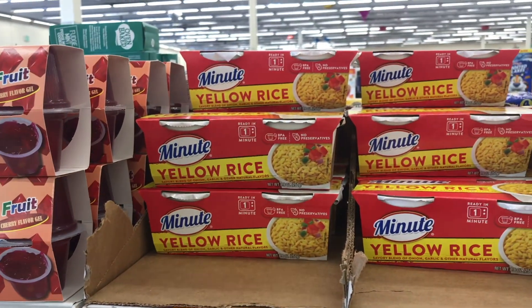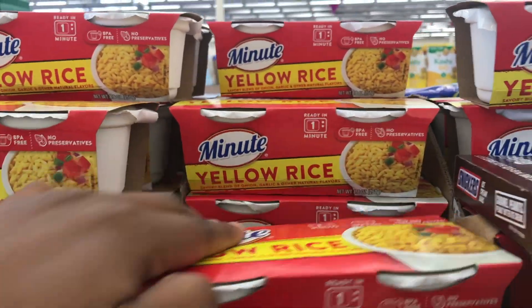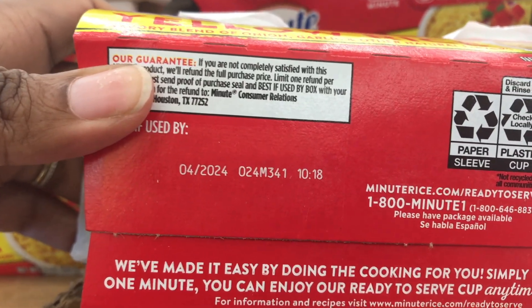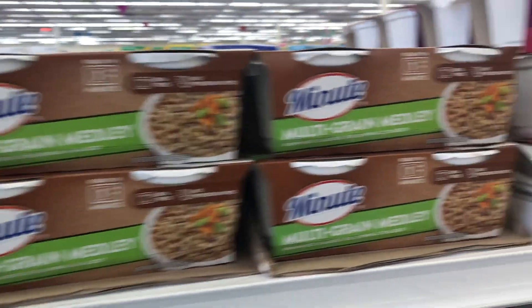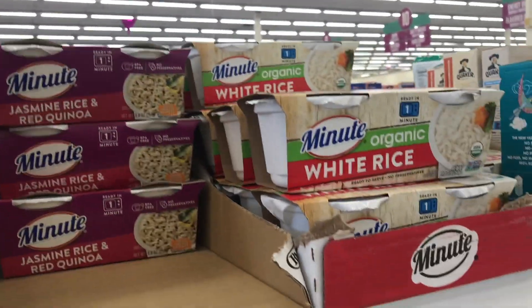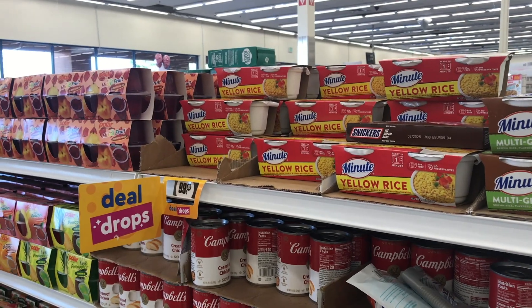Here's another deal drop, and I thought this was a really good one for people who do a lot of meal prepping. These don't expire until 2024, so it's a great deal to stock up on. You get Minute Rice for 99 cents — so we can't always say you can't get something for 99 cents at the 99 cent store. They have white rice, jasmine, brown, and yellow rice. If you're into rice and meal prepping, you definitely want to grab that.